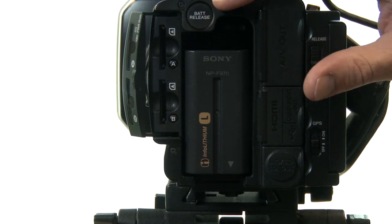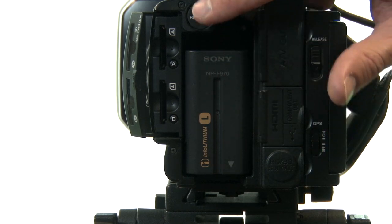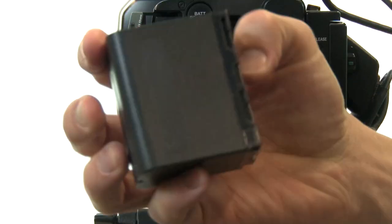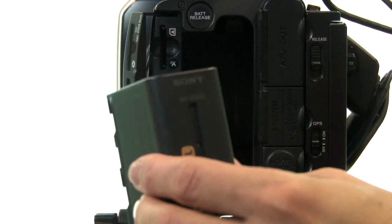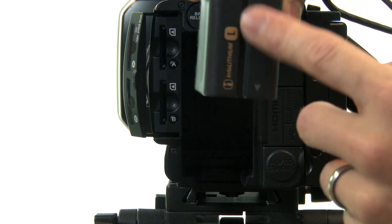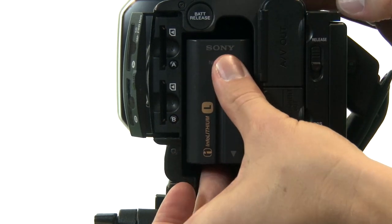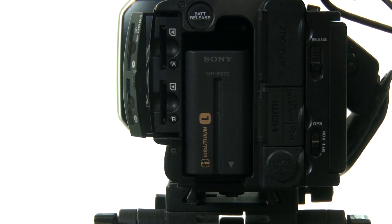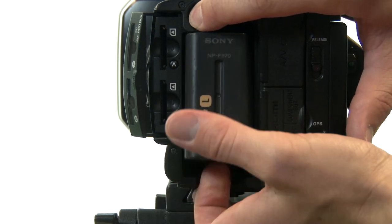First let's look at the battery port. When there's a battery in there we've got a battery release here. To put the battery in, put it in all the way to the top and then slide it down while you push down. To pull it out you push the battery release and slide the battery up.